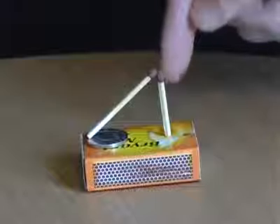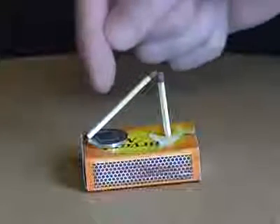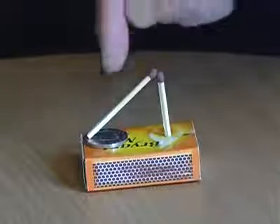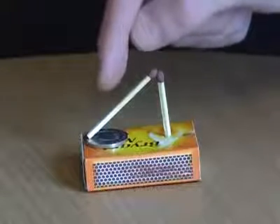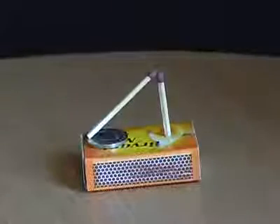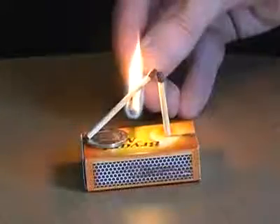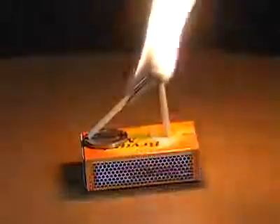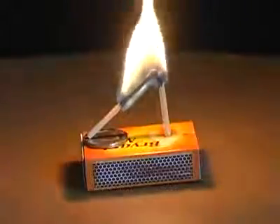Make a hole in an empty matchbox, then place one match into the hole vertically and lean another match diagonally against it underneath a coin. Ask your friends if they can remove the coin without touching either of the matches. The answer is to light the diagonal match towards its centre. Take care.